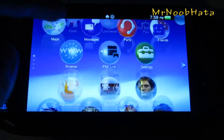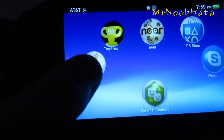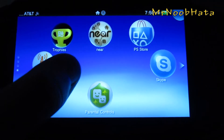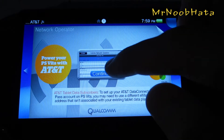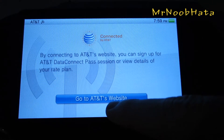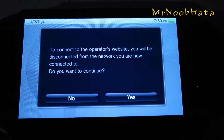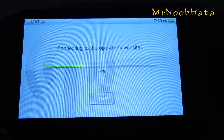So we'll get out of that and we need to go and find the network operator app. Go ahead and open that up and once you open it, it will take you to the mobile network operator website. If you go ahead and just go to AT&T's website, press yes and it's going to go ahead and connect to the operator's website.